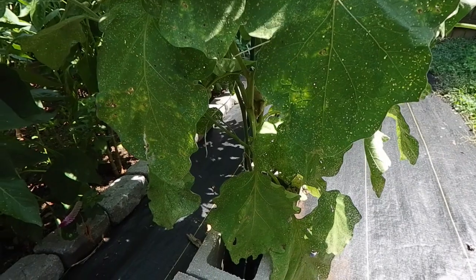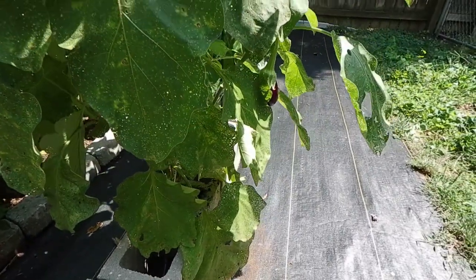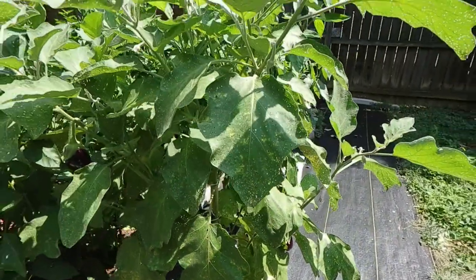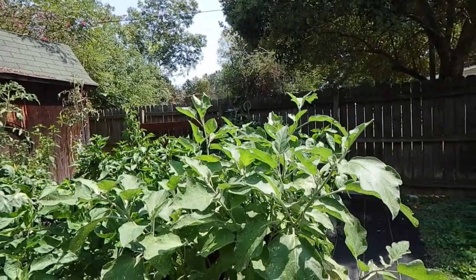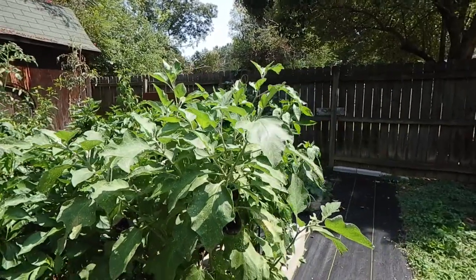I water the base of the plant — the crown — and then I water beside it deeply. I also run water on my ground cover on both sides because it'll seep through. It stands up nice and tall, about four to maybe even five feet at the very top.